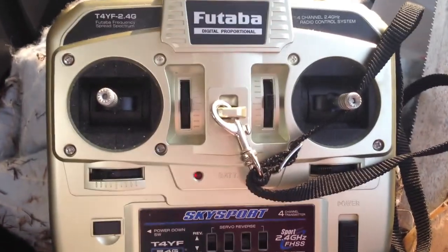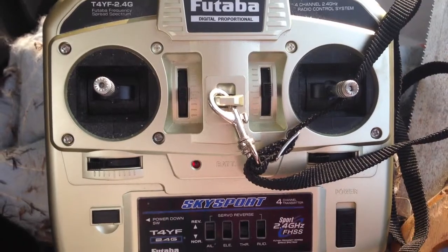Hi everybody, just wanted to do a quick tutorial here on how I'd set up this pole camera so I can do elevator photography. Welcome to Hobby Town USA here — that was the local store — and I picked up the Futaba Sky Sport.